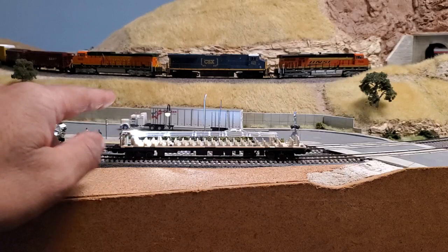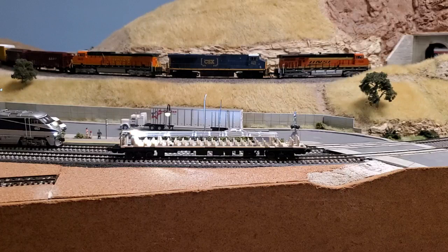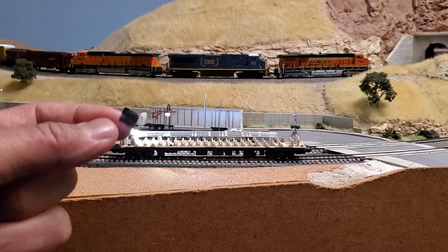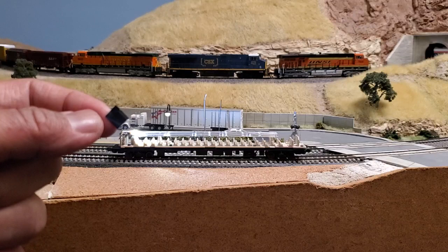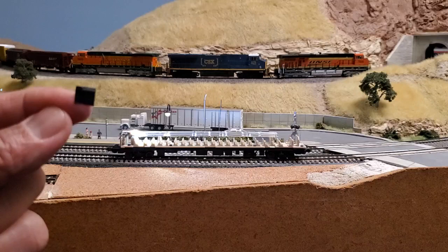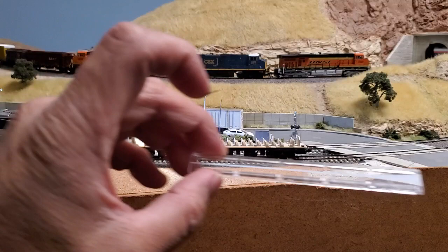I've come up with a very simple solution. All you need is a piece of electrical tape. This piece of electrical tape is exactly 10 millimeters long and 8 millimeters wide. When you deal with N scale it's a lot easier to use metric measurements.